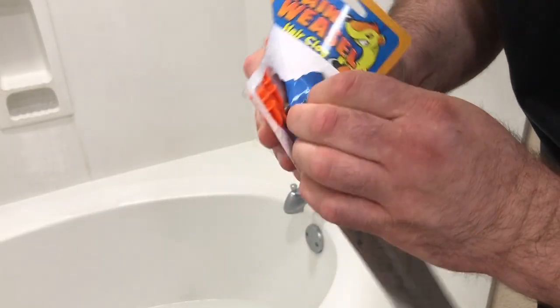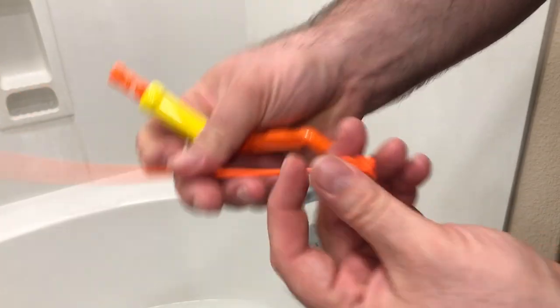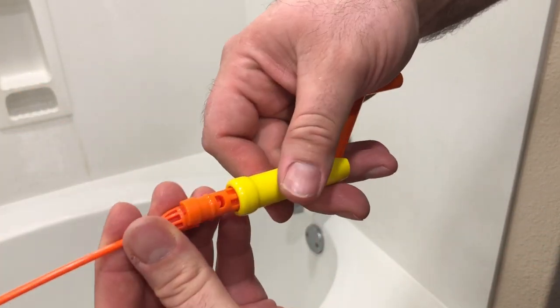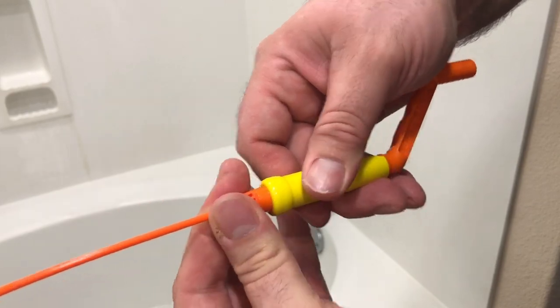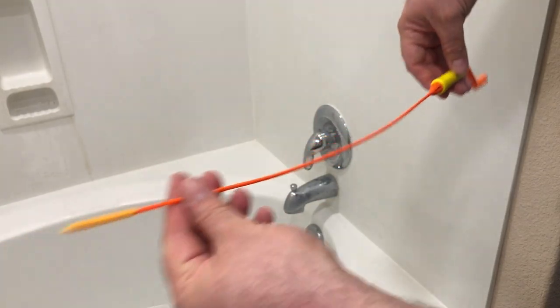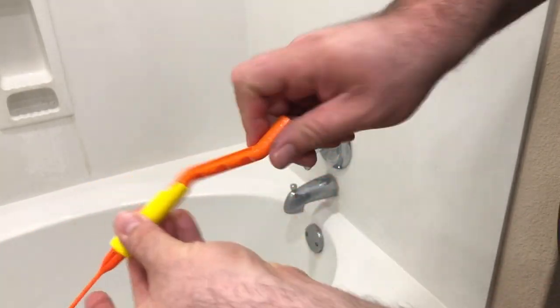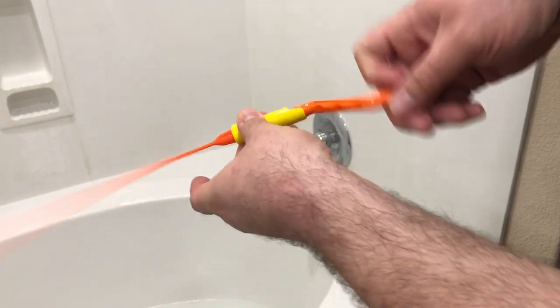Take this piece, connect it, snap it in place. Then when you put this in the drain, you just turn this and spin it, spin it, spin it, pull it out. Let's do it — nasty, nasty, nasty.